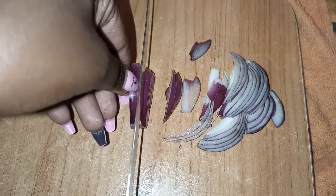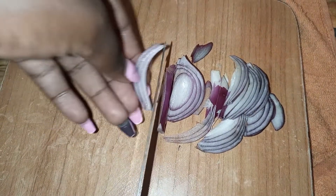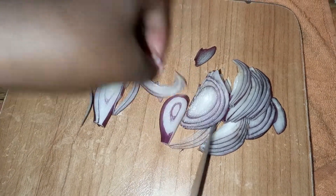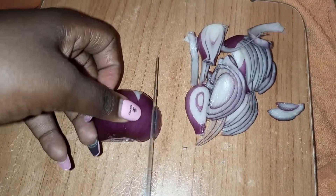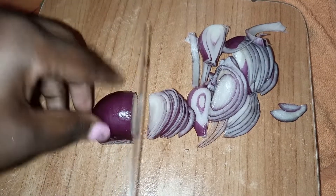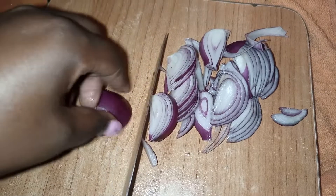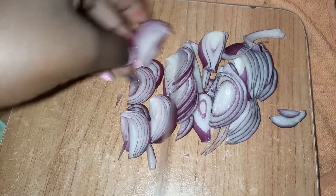I like to cut my onions into the julienne style, which simply means strips like this. You can do rings if you want, but since it's just the potatoes and onions, we'll love them to be a bigger size, so this is perfectly okay. You can also do rings if you prefer, but today I'll just simply do julienne style.